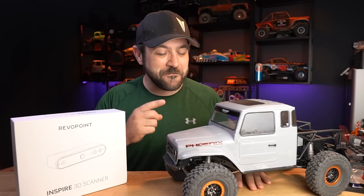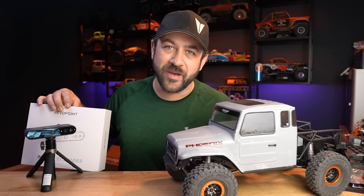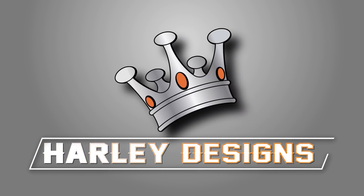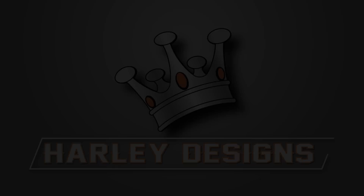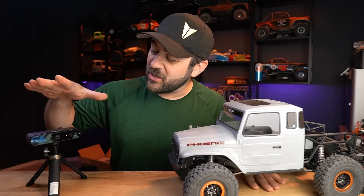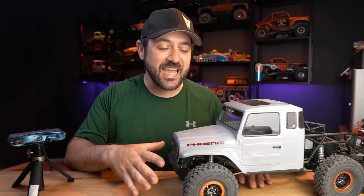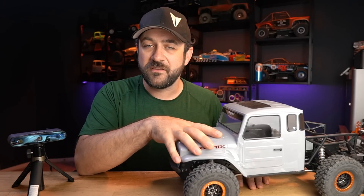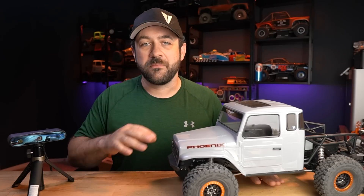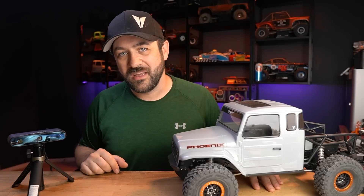Today we're going to turbo swap the Phoenix using the new Inspire 3D scanner from Revopoint. We're going to use it to scan the underside of the front of this VS410 Phoenix so that we can develop an engine bay cover to put up front there. At the end of it, I can share that file with you guys in case you want to dress up your own Phoenix.